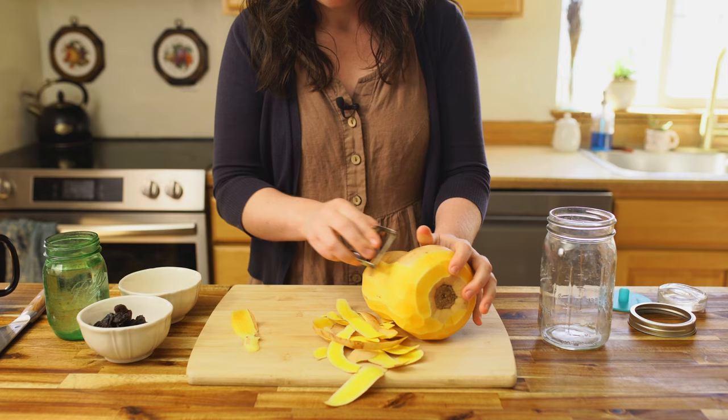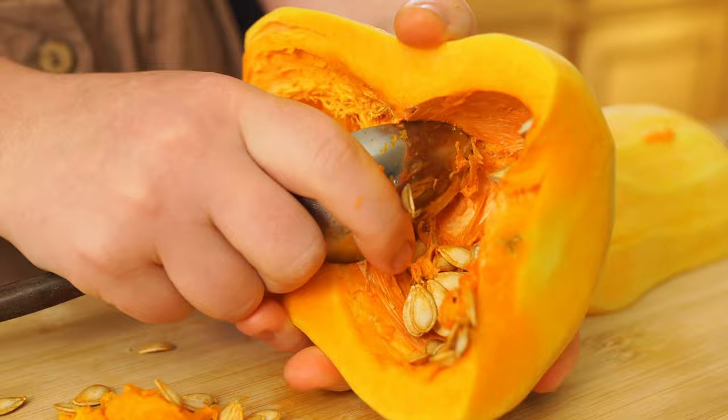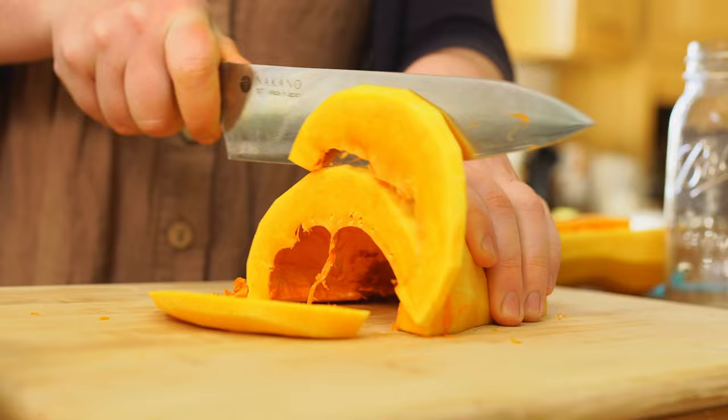Step one is to prep your squash. If it's a variety that has a thin edible skin and you like that, go for it, leave it on — just wash it and de-seed it. If it has a tough outer skin, as most storage varieties do, you're going to want to go ahead and peel it, then cut it in half and remove the seeds. You can either chop it up, dice it, or you can shred it, just depending on the kind of finished texture that you'd like.